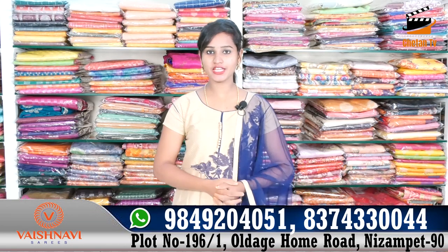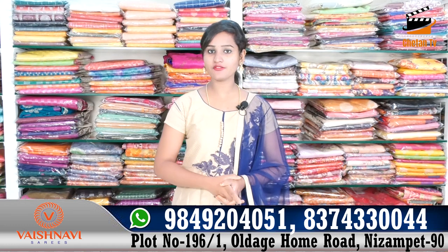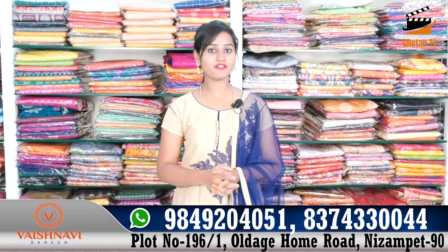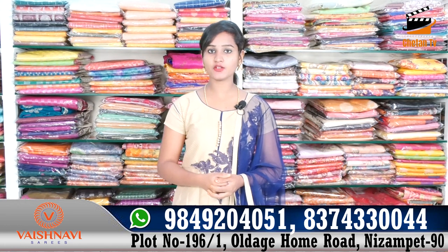Hi friends, welcome to our channel, Erojman and Nizam Pet. Old age home road — we have all of our wedding collections here.